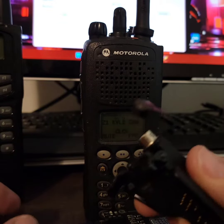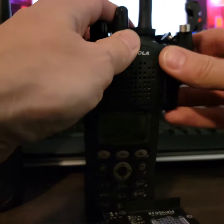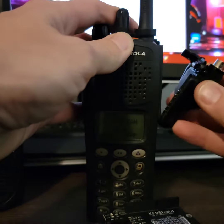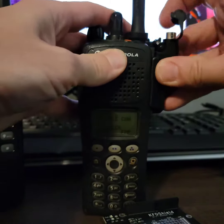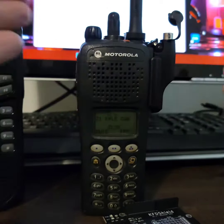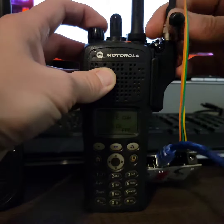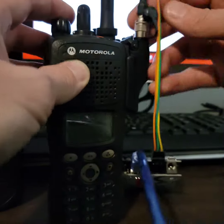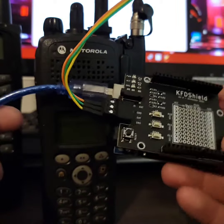You have to have an adapter for whatever radio you're going to use — this one is for Motorola XTS series radios. It's really simple to use, just like using KFD Tool, except the KFD Tool hardware is like $200, whereas this is only $25 minus the cost of the Arduino. You can get those for like $13 — you could even use a replica one, you don't even need an actual genuine one.